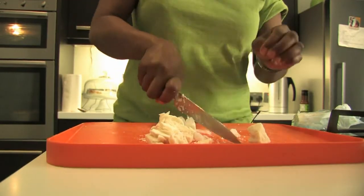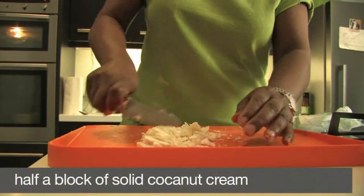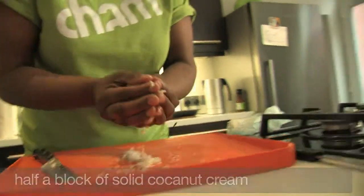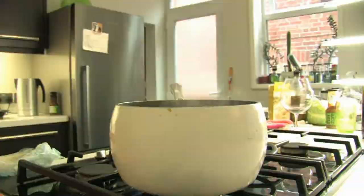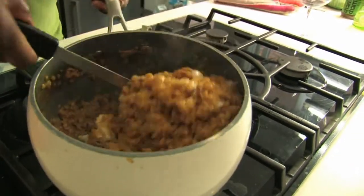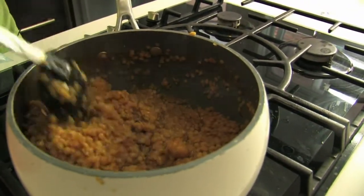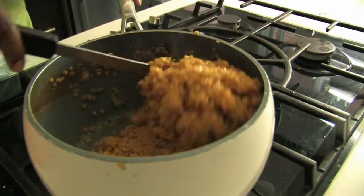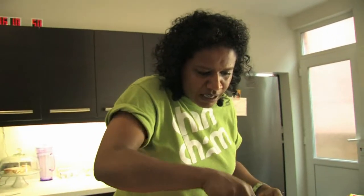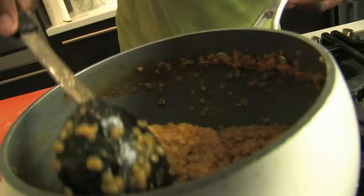I'm going to use half a block — chop it up small, into the pot, and mix it in. If you want it a bit more saucy, you could add a little bit more water and it'll be a bit runnier. We could have it kind of dry like this and maybe serve it up with some chicken curry. You could use the rest of the bottle for cooking some chicken or something.